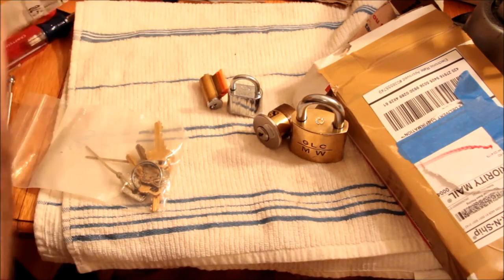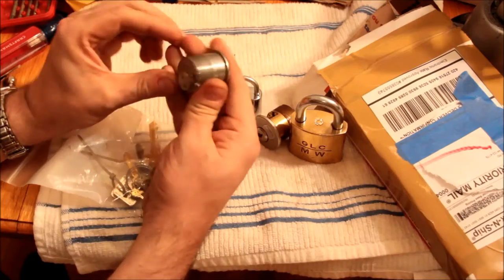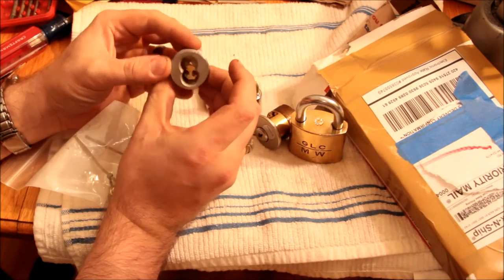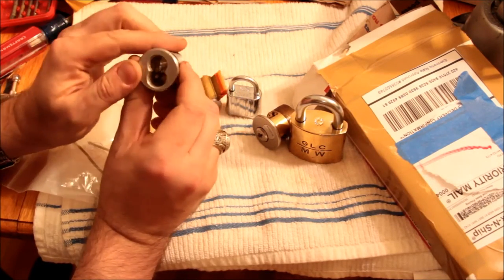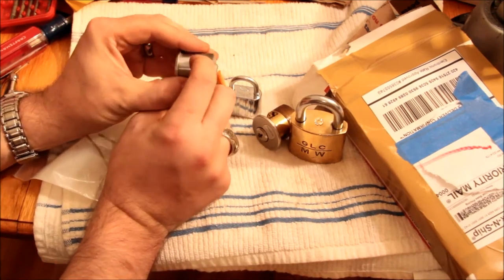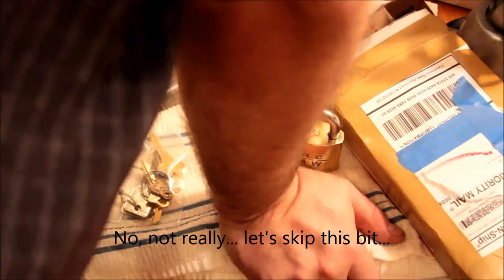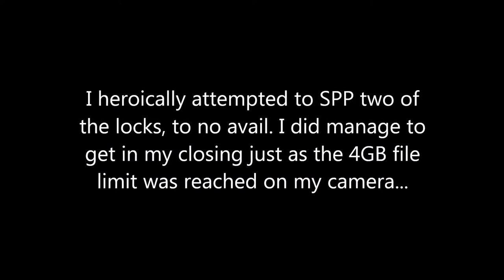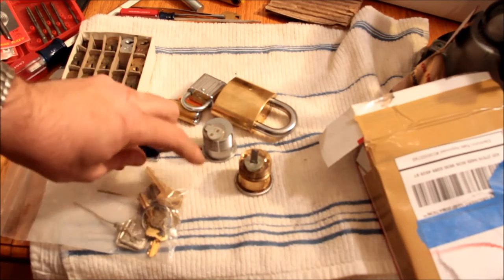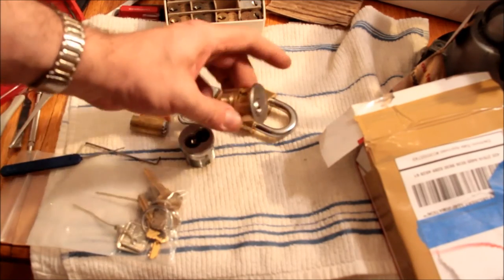Nasty bag in there. And we have another — this looks like a Best cylinder. I believe he has gone ahead and cut out the side, so I should be able to use it. Well, that was foolish trying to pick things out of the box — we won't do that. Thanks for sending the locks, Jeff. I hope you enjoy the ones we sent over. Hopefully I'll get these picked on video this week — at least a couple of them.